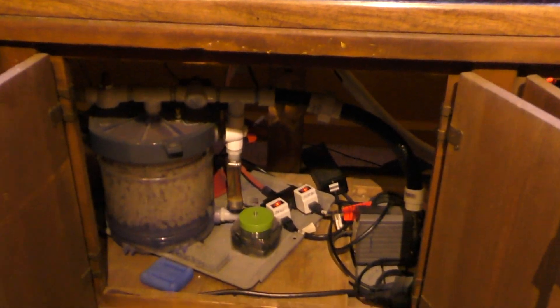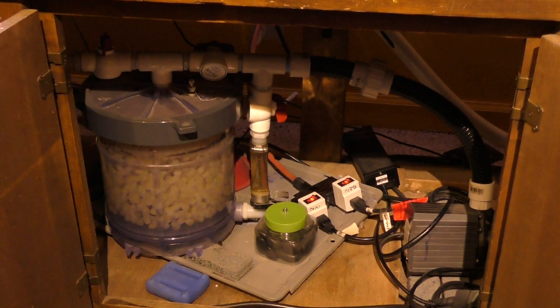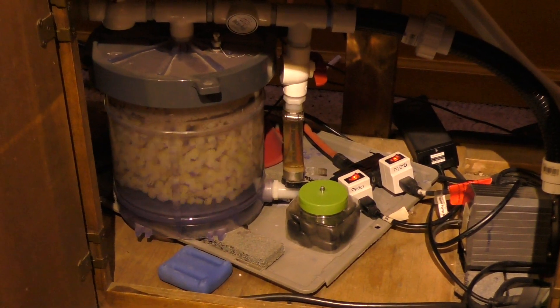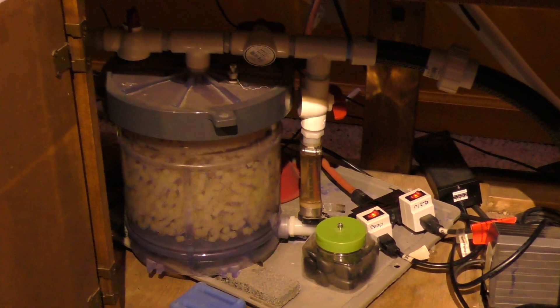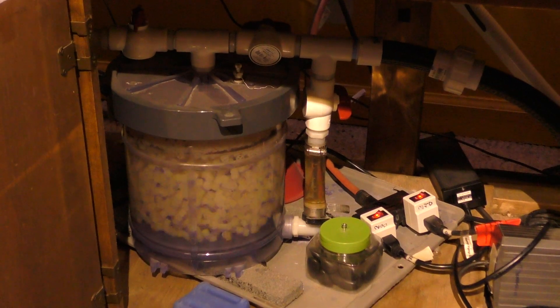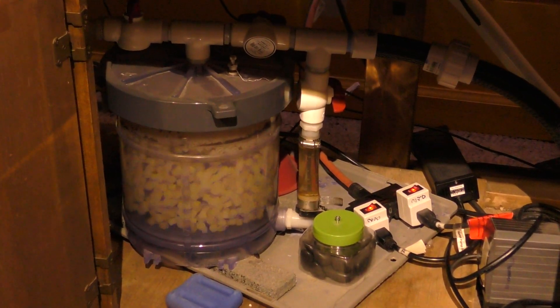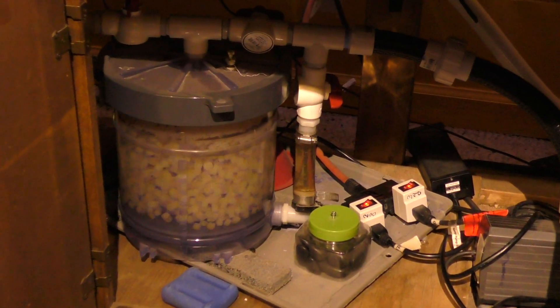If you go down below the cabinet, I took an old Ocean Clear filter and filled it with K1 media. We all know that K1, in terms of supporting the nitrogen cycle,